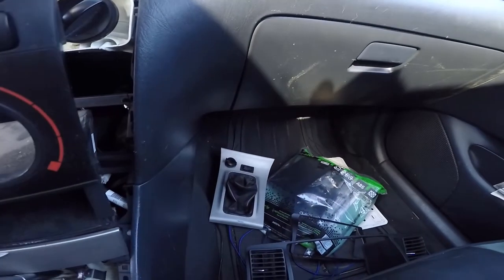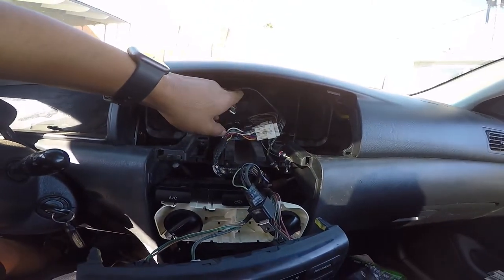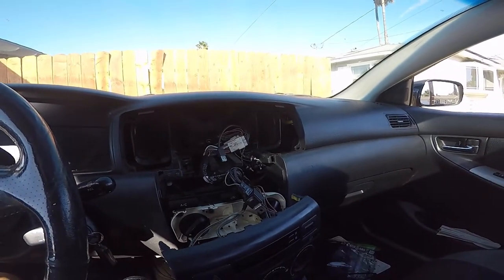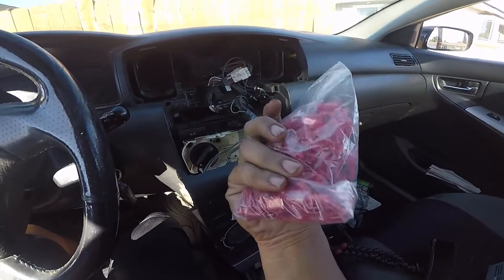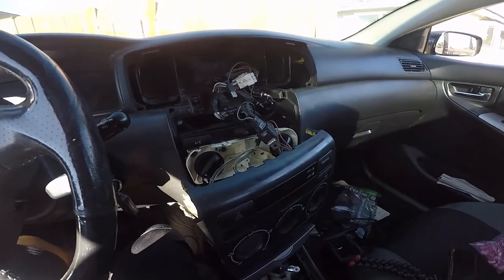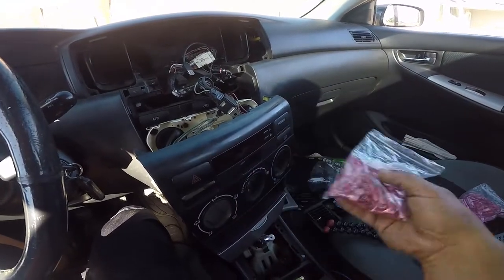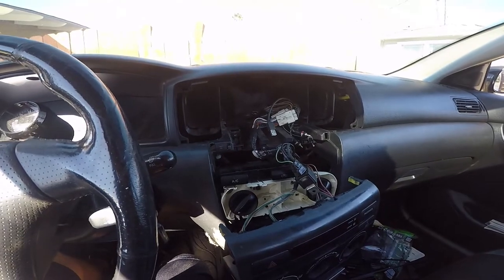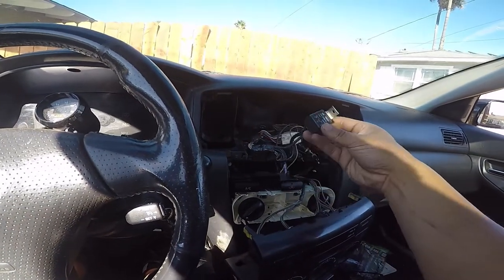I might remove the USB extension since I don't need it anymore. I'm gonna use easy connectors so I can remove them just in case I ever want to swap the stereo again. This wire harness and this relay I won't be needing anymore.